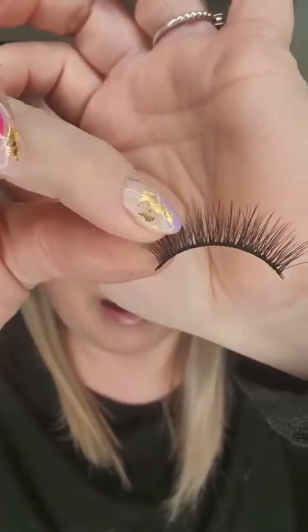I have gold magnetic liner on and I have my little anchors — I have three anchors: one in the inner corner, outer corner, and the middle. The Ardell ones just have like a magnetic strip, whereas these ones have little tiny mini magnets. They come with ten and you can trim them.